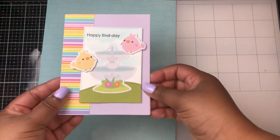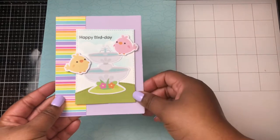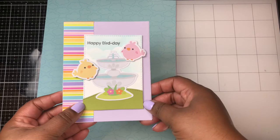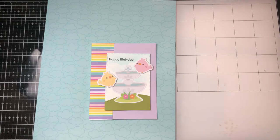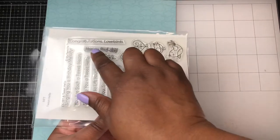The next card is another simple scene card. I'm using more of the ephemera pieces to create that scene along with the My Favorite Things Cloud Stencil. The sentiment here comes from My Favorite Things as well — that stamp set is called A Tweet Hello — and it's saying Happy Birthday.